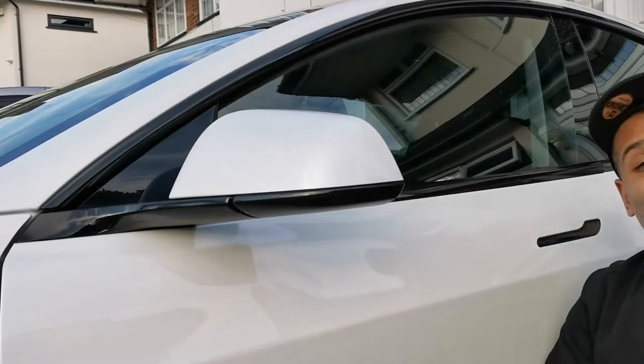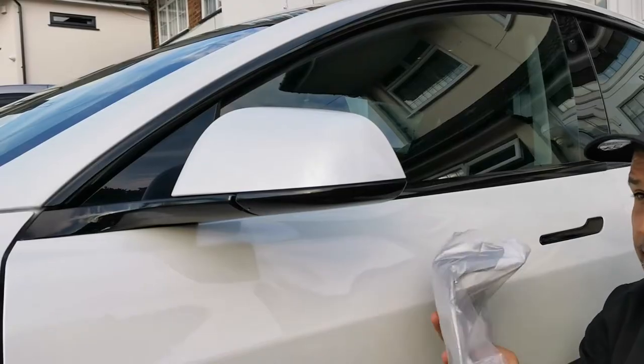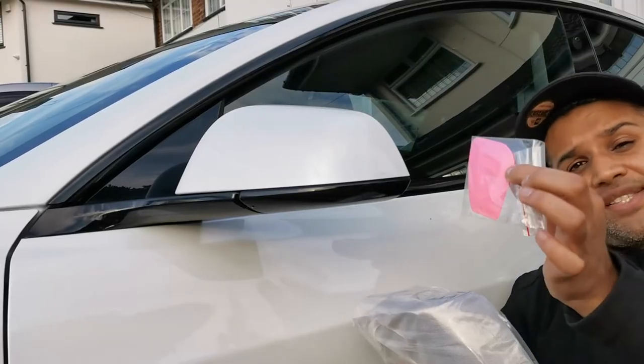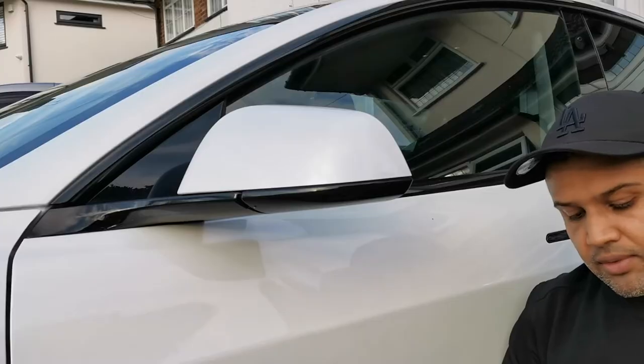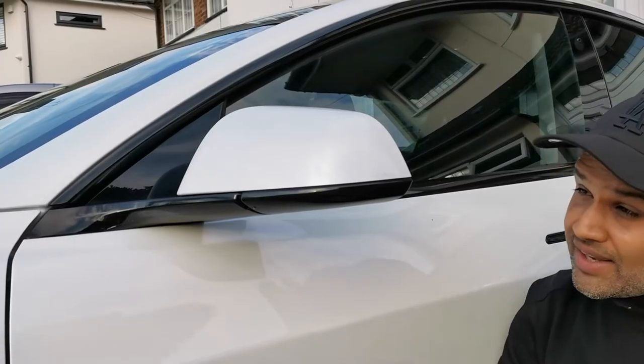Hi guys, I'm Vishal from EVBlish. Just to show you how to install the mirror covers. Basically, when you open the package you'll see that you have a pink squeegee and the mirror cover itself.